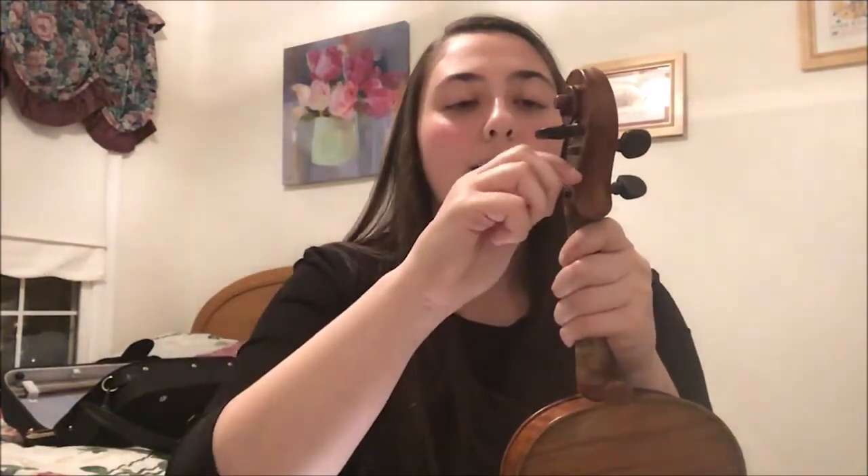When you tighten a string, the pitch goes up. When you loosen a string, the pitch goes lower. So if we're on D5 and we have to get to E5, we have to tighten the string. I'm going to follow my E string up to see which peg connects to it — for the E string, it will be the one on the lower right. I'm going to take the peg and turn it away from me a teeny bit to tighten it while pushing the peg in. If you don't push the peg in, it unravels because it loses the tension, and then we have to do it all over again. Move it a teeny bit — a very, very small amount.